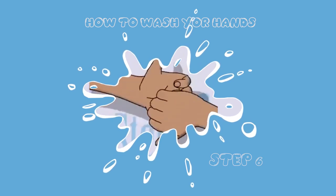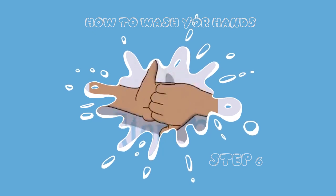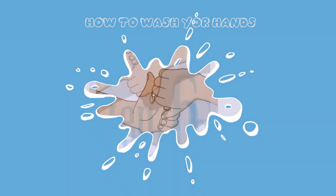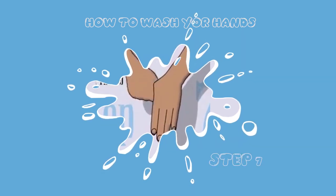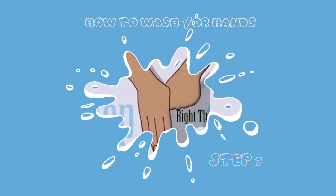Step six: rub the back of your fingers very well while the fingers are interlocked — rub them very thoroughly. Step seven: rub each thumb one after the other, rubbing thoroughly from the right to the left, each one after the other.